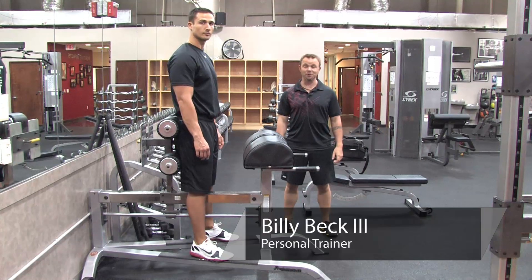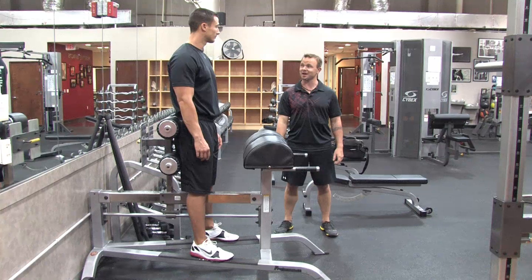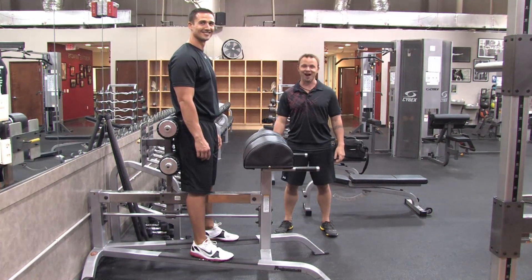Hey, Billy Beck the Third here from Billy Beck the Third Pearl's Training Performance Center. And today I'm going to teach you how to work out for back fat. And with me to demonstrate the back fat workout is super trainer Brian Francis.